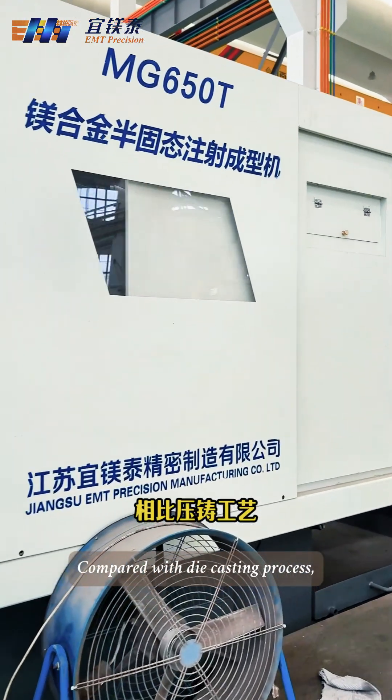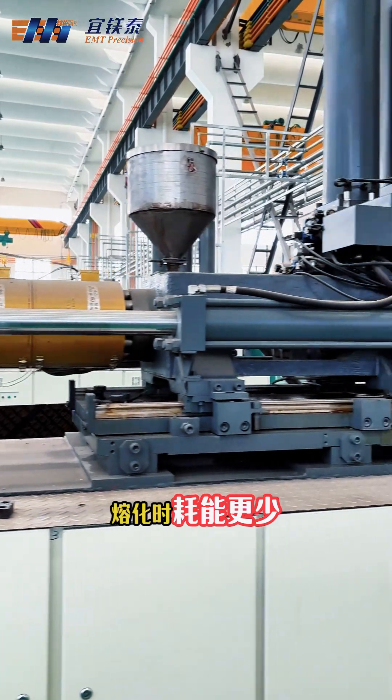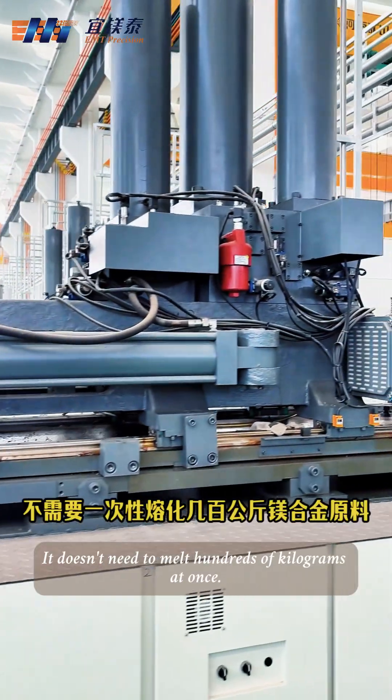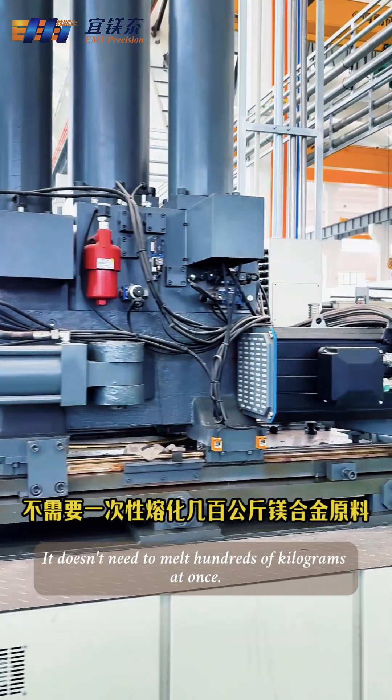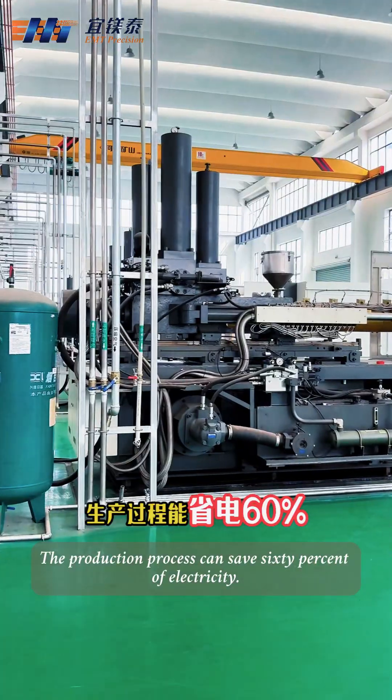Do you know? Compared with the die-casting process, when melting magnesium alloy semi-solid forming, it consumes less energy. It doesn't need to melt hundreds of kilograms of magnesium alloy raw materials at once. The production process can save 60% of electricity.